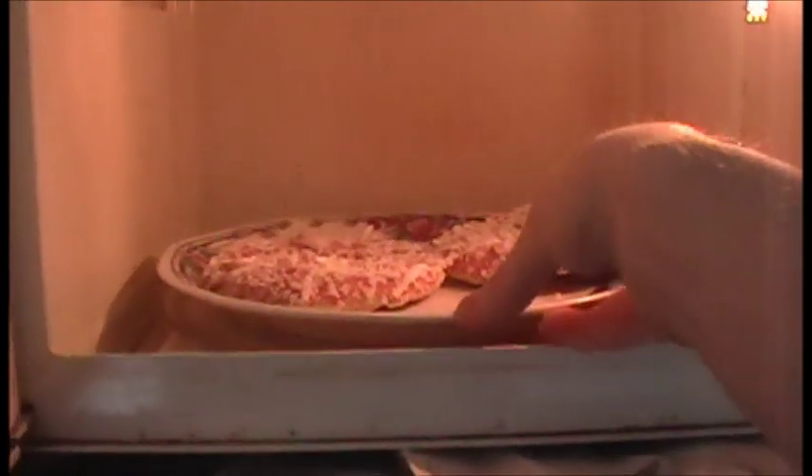Once it's done, there you go — now you've got two instead of a big snowman-shaped one. Open up the microwave. That should be enough, and then just wait a little bit.